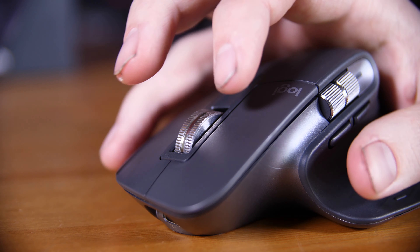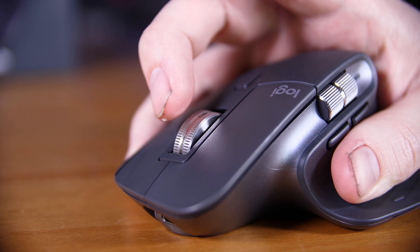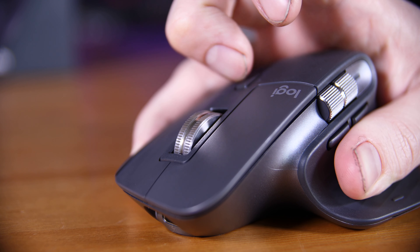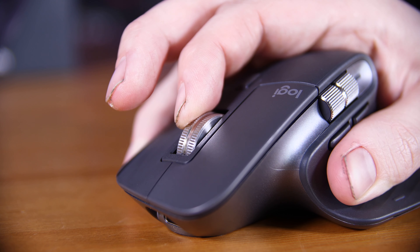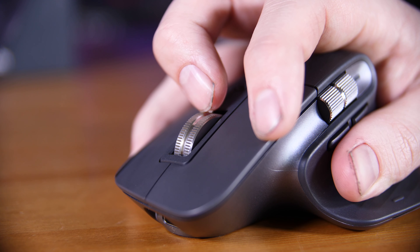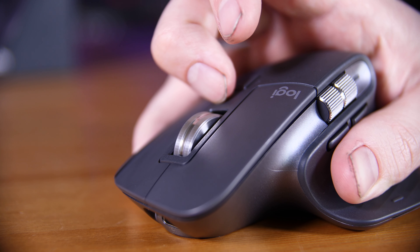I'll start off with that scroll wheel. Logitech call this MagSpeed because it uses magnets to not only let you scroll normally with that notchy feel, but also — either by pressing the button just behind the scroll wheel or by spinning it really fast — lets you scroll effectively infinitely and almost silently. It's a very nice feature that lets you easily get around documents or webpages, and I've become so accustomed to it that I don't think I could use a mouse full time without it.